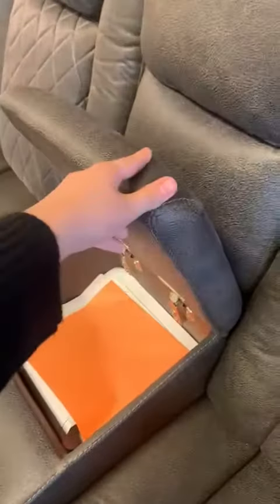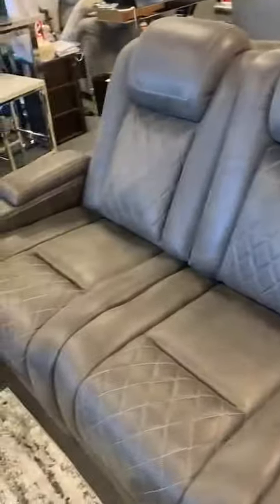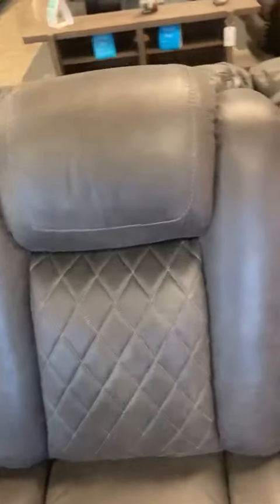The left seat comes with a storage console that you can use to hide a remote, papers, or books. The love seat comes with a drop-down table — you just detach the headrest and put the table down.